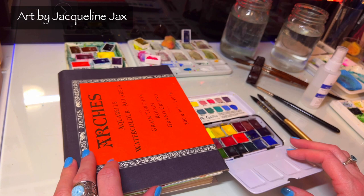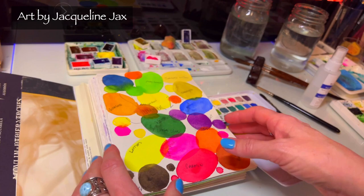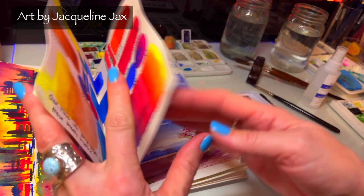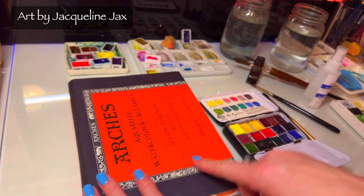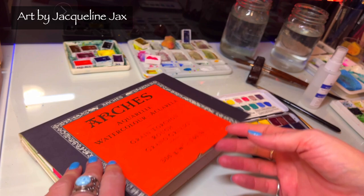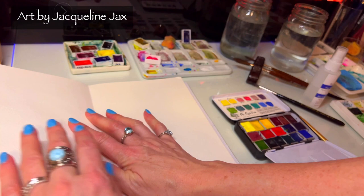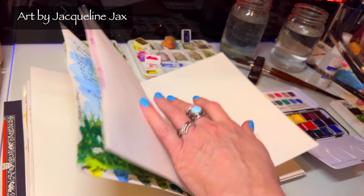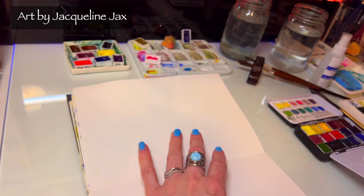I made this watercolor journal and in the class you can actually make one for yourself. There are a lot of ways to do it — this one was Mod Podge because I just didn't have the right glue, but it is still lasting. I can flip the pages; I basically took one pad of Arches watercolor paper and turned it into a journal. I love doing these, even though they're time consuming.